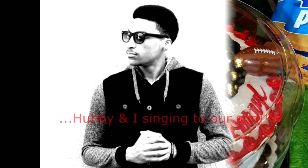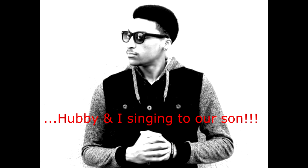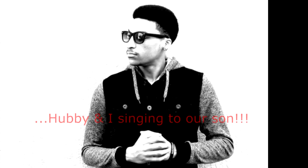Happy birthday! Happy birthday to ya, happy birthday to ya, happy birthday baby boy!